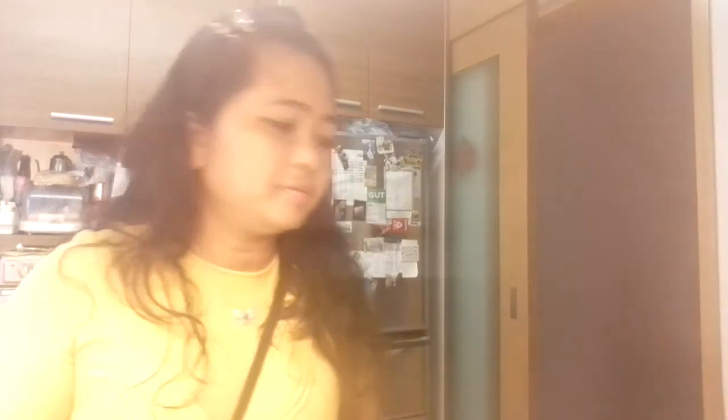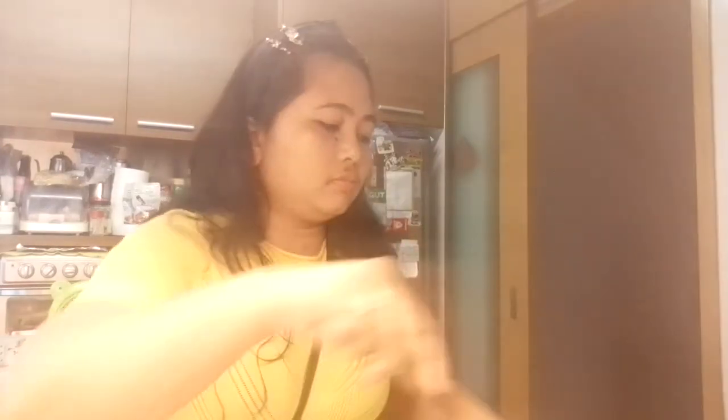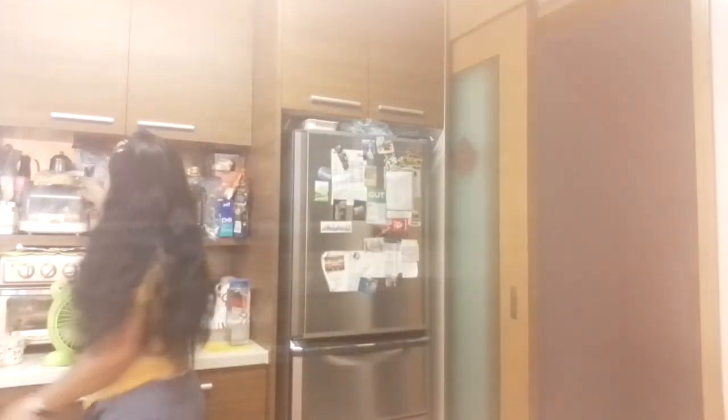Ang bango niya. Sobrang laki ng banana guys. Medyo mahirap syang ibaliktad kasi nag-melt na sya. And then, I've got my English bread. This bread has a lot of different kinds of seeds. This is my breakfast for today before I'm going out. Okay na sya.